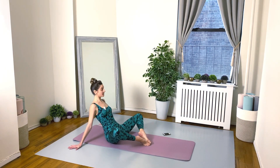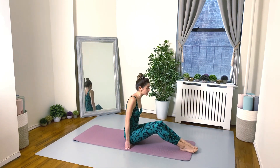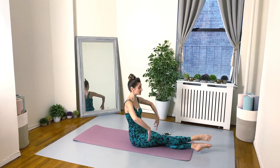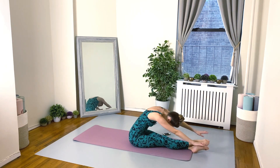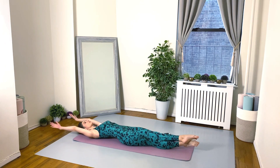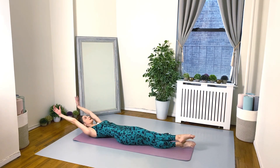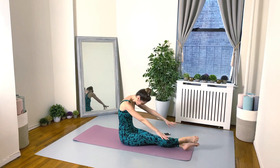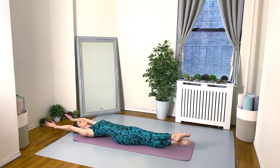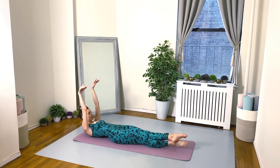We have a roll up exercise next. Scoot yourself forward — legs are turned out in a ballet susu position. You're going to roll all the way down, roll all the way up, and then change your legs, crossing the other leg on top. It's the same as our traditional roll up but the legs are in that beautiful ballet susu fifth position. Stay strong everybody!